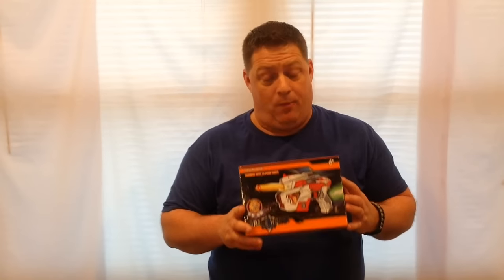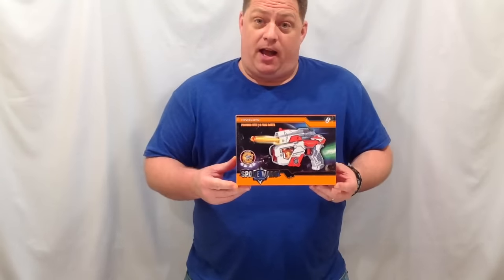Hey everybody, welcome back to the CJ Nerf channel. Today I'm going to bring you a little something that's a little bit outside the box. I was searching through Amazon just taking a look around like I normally do every day, and this blaster caught my eye. Because it had 35 reviews and out of the 35 reviews it was rated 4.5 stars. So here is the New Island Space Wars Blaster. Let's check it out.